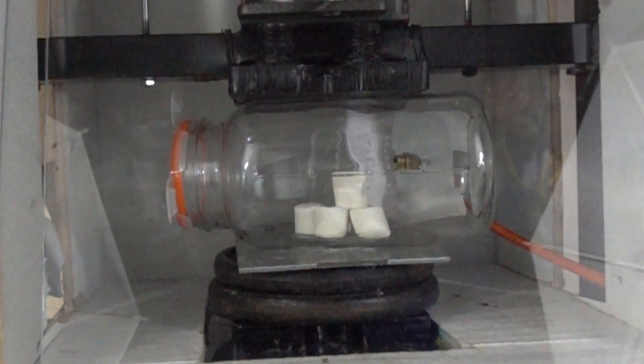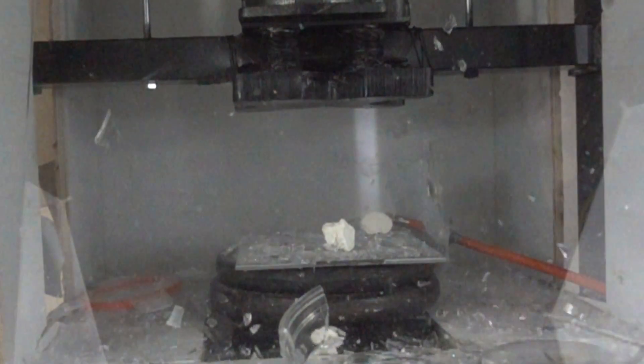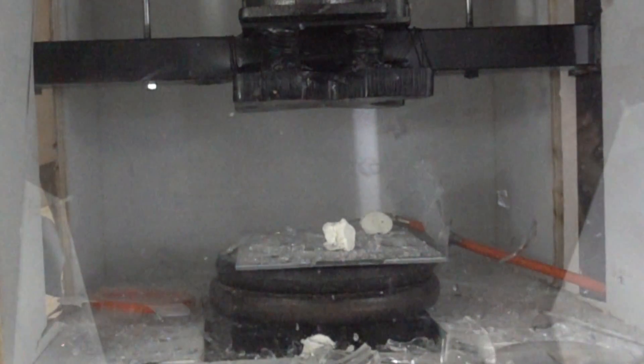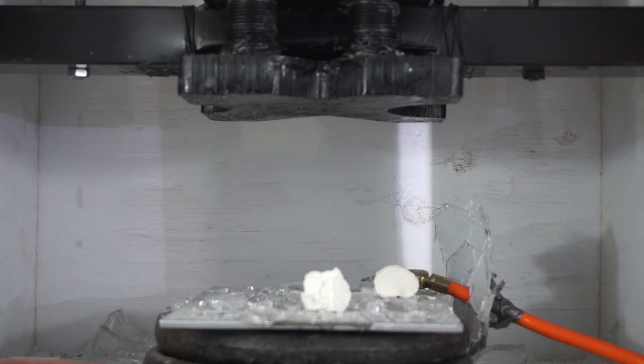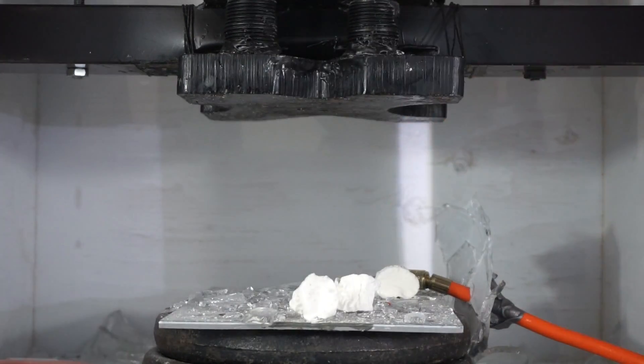Whoa! Whoa! That was so cool. Look how that just shattered. Look at the marshmallows — they became raisins instantly.